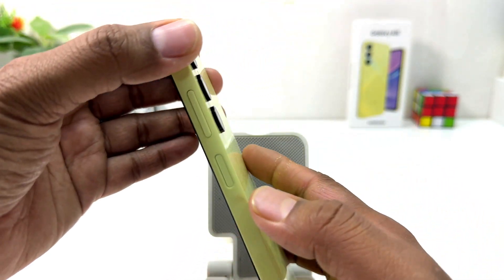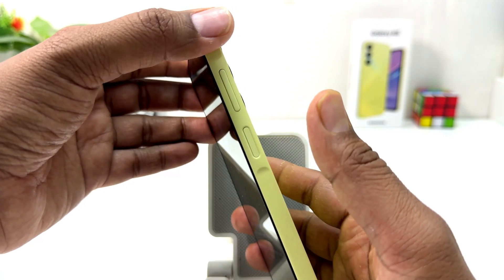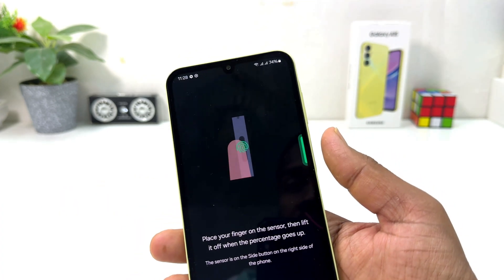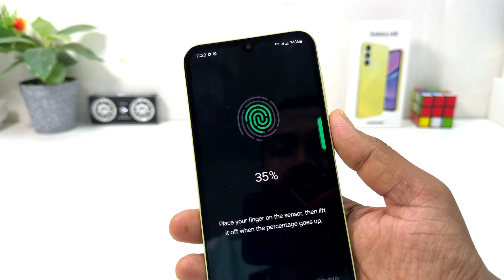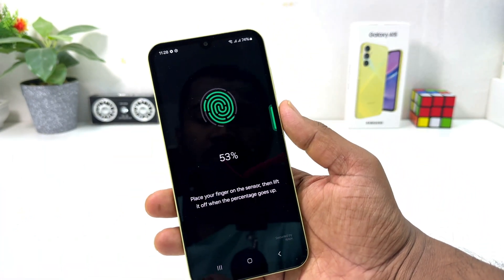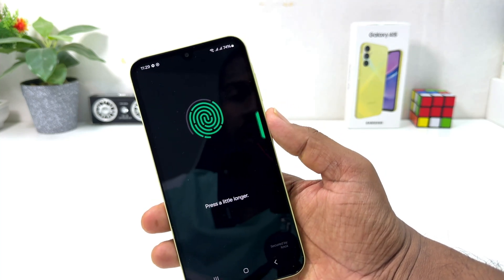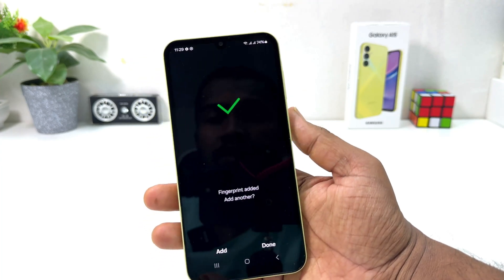The power button is where the fingerprint sensor is located on the Samsung Galaxy A15. I'm going to use my finger to register this device. Every time, just touch the power button and move your finger slightly — touch it and move — and that's going to recognize and capture your finger.